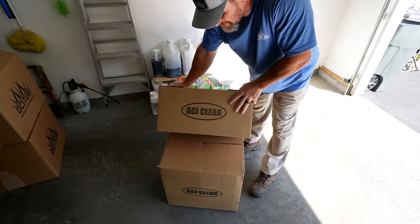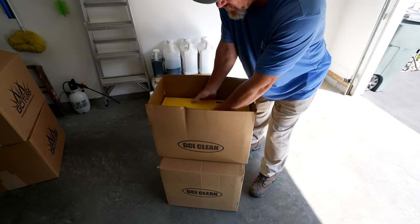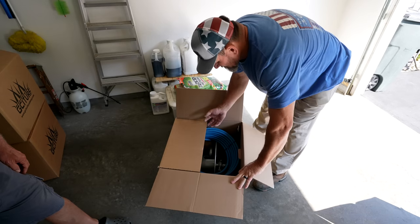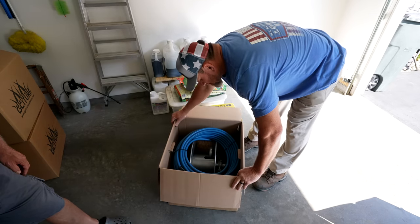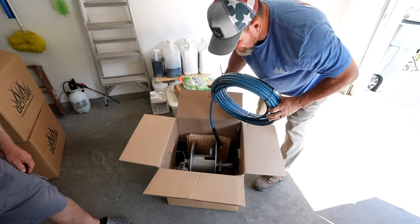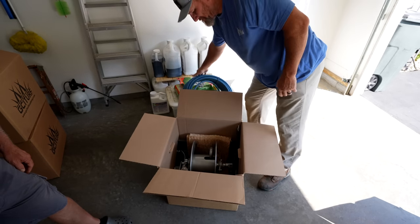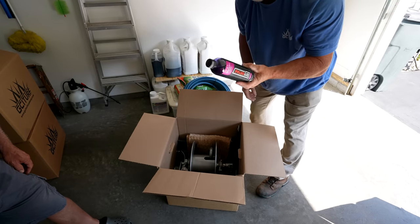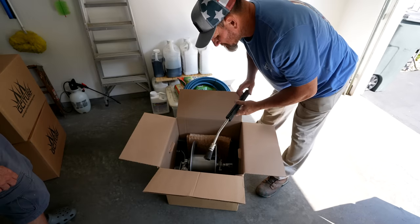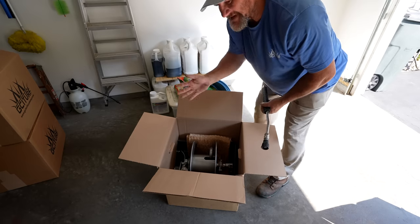The pressure washer kit comes in two boxes. One will be the actual pressure washer, which is an Active 2.0, and then the second box will be your hose reel, the shelf hose reel mount, and hose. You have an option for a 75-foot hose or 50-foot hose - that's your choice. The first 100 of these at sale get a free bottle of foamer. All your parts will be in here; this is a full complete kit - you don't need anything else.